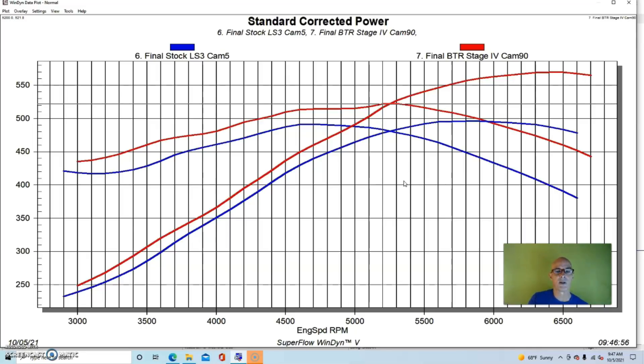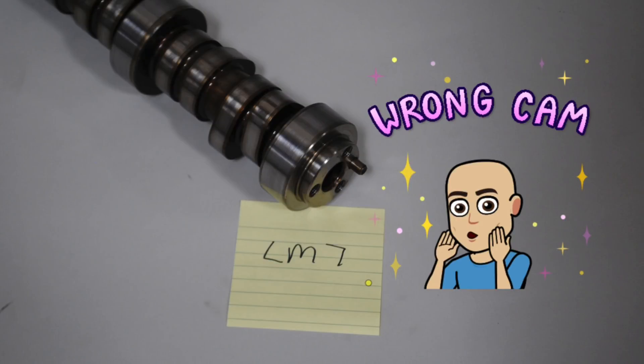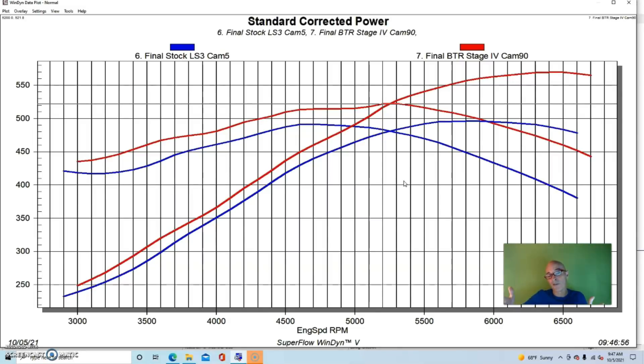On the LS3 the nice thing is it's got displacement, compression, plenty of head flow, and a really good intake manifold — it's really only missing the camshaft. So we got more than 70 horsepower from this combination. Depending on what cam you start with and end with, I've done tests where we've gotten more than 100 horsepower, or even 175 horsepower from a camshaft upgrade — starting with a very mild factory LM7 cam on a 408 stroker. But 60 to 70 horsepower on an LS3 is pretty normal. Now let's take a look at what happens when we just turn up the boost.